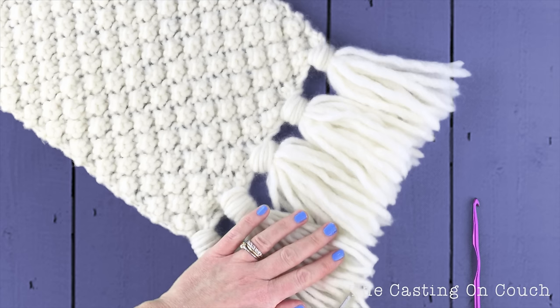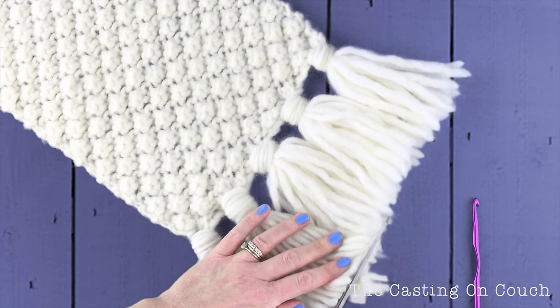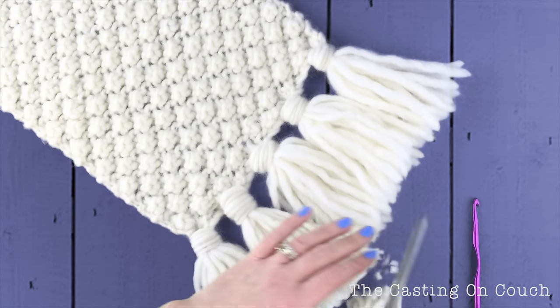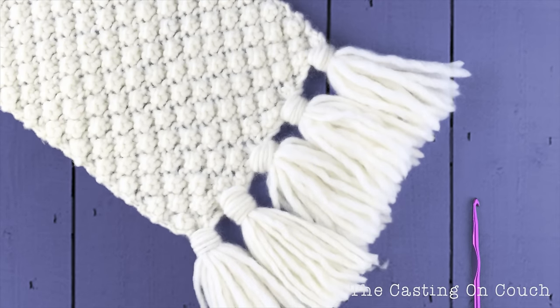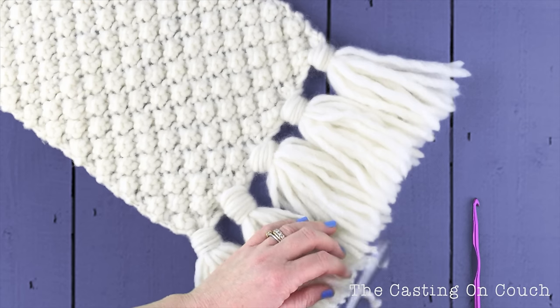And that is how you create these gorgeous super-sized tassels — preferably with scissors that are a little bit sharper! I hope you get the idea there.